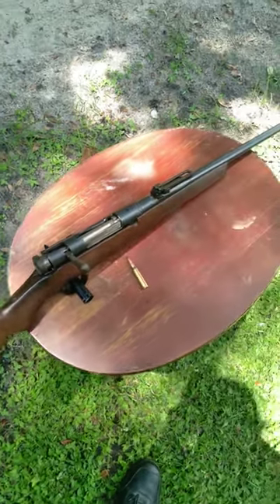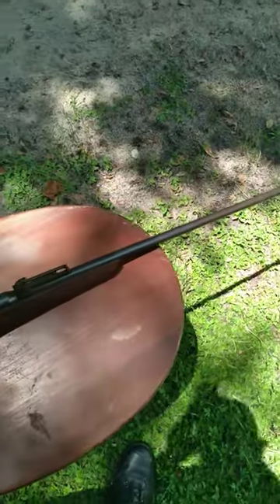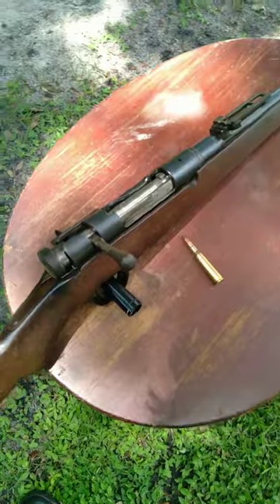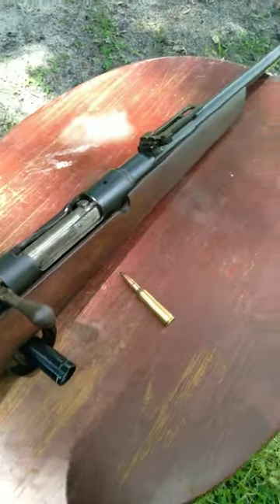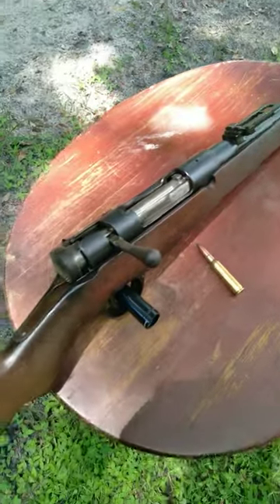So this Type 38 right here has obviously been a little bit sporterized, but it will still serve as a good representation for this video. This is a Type 38 Japanese Arisaka, which served the Japanese empire for a very long time.